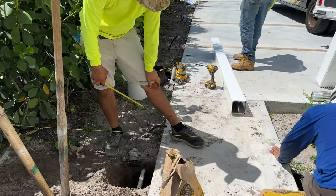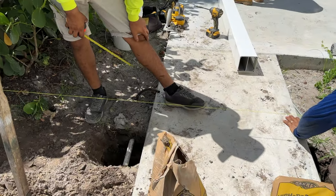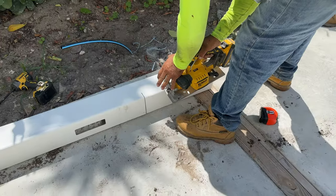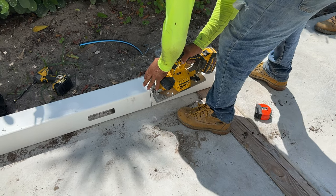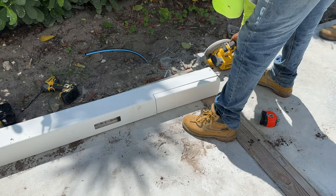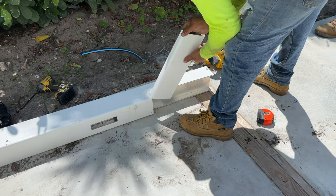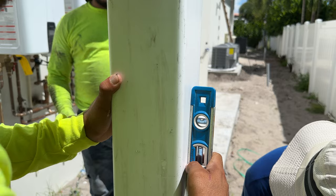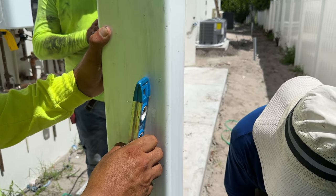It's discovered that a sprinkler line interferes with the post that will support the gate. The post will have to be cut to be installed around the sprinkler pipe. After discussions on how to proceed, it is agreed to cut and notch the post on the weak side of the I-beam where only the I-beam flanges will be cut. The modified post fits and is leveled and set with bag mix concrete.